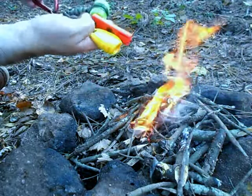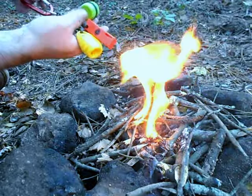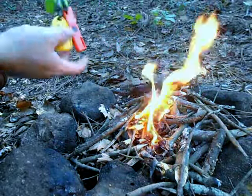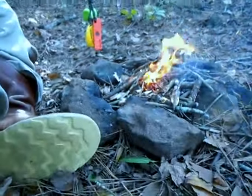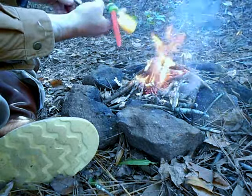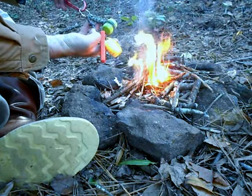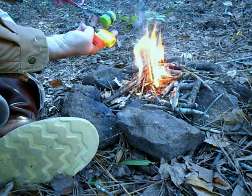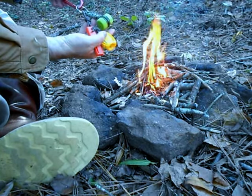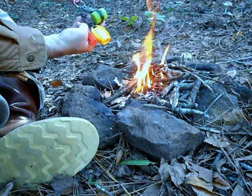Well there you go guys, there's my little fire kit. Thanks for joining me and see you in the next video. You can get those carpenter's pencil sharpeners at any hardware store.